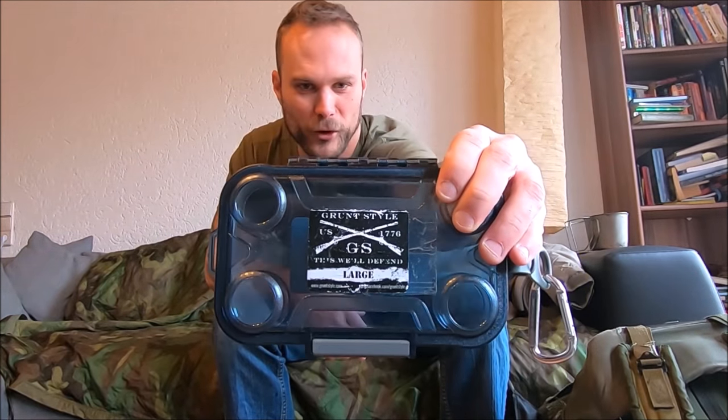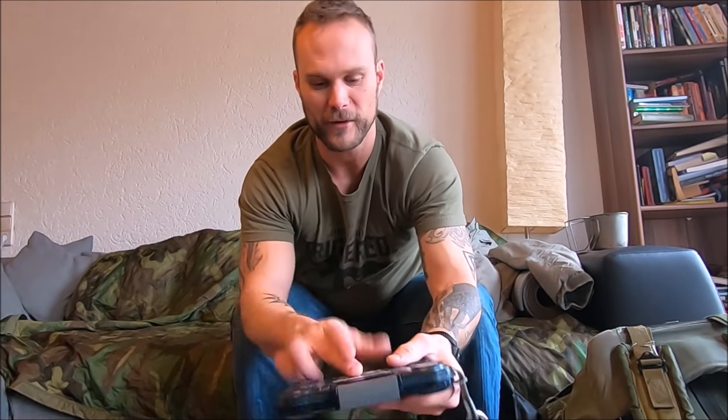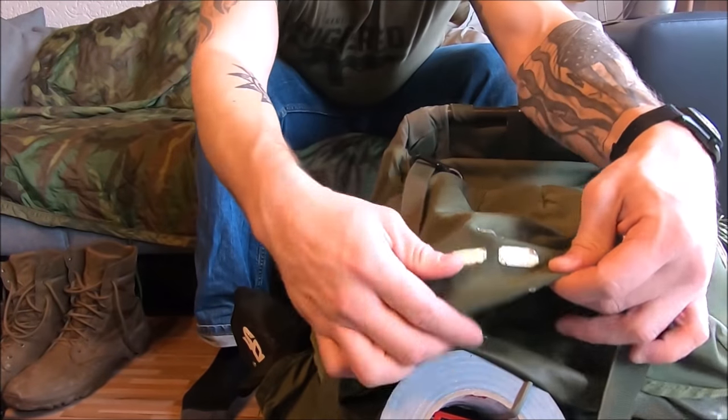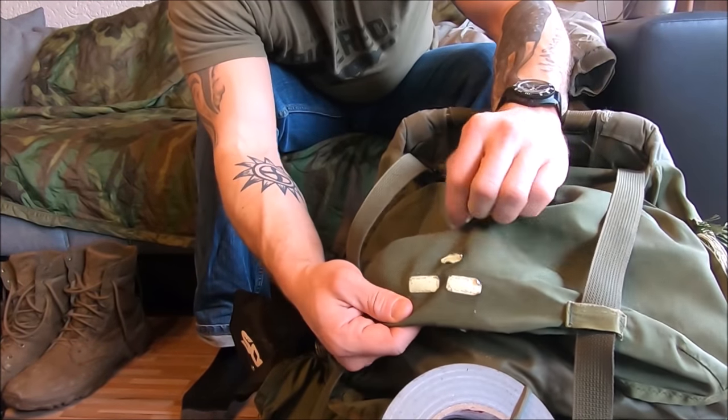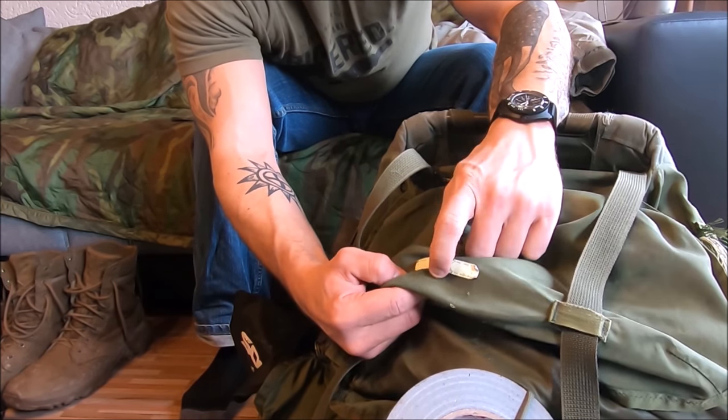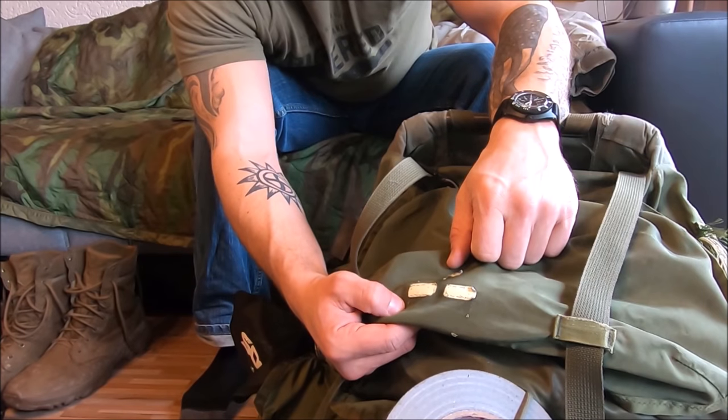I always have some kind of waterproofing case. This is actually my better one — Grunt style. It's a lot thinner, it'll fit your phone and some keys, it's got a nice little D-ring and it's waterproof. This is my original issue — I got this 15 years ago, had to sew this glint tape on myself. It doesn't work anymore, it's that old, but I keep it on for nostalgia.